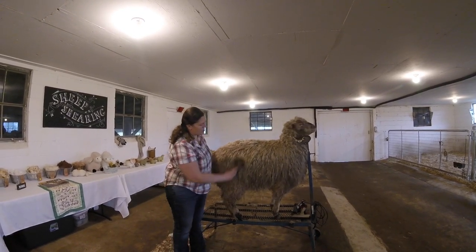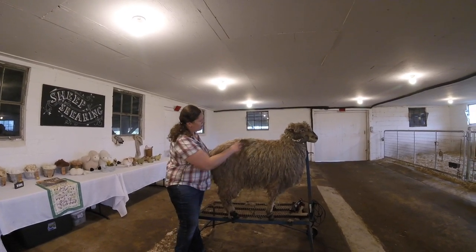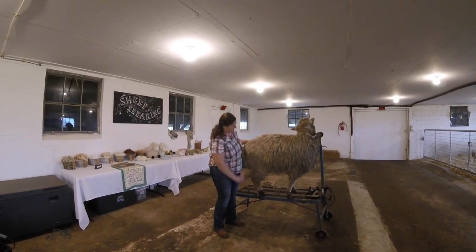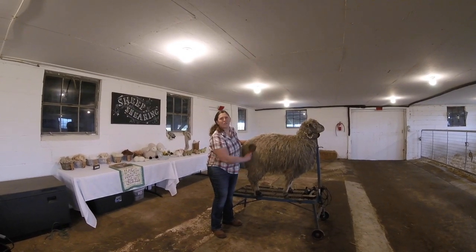Now you'll see Star's a little nervous. Last year was her first year getting a haircut, so this is really her second haircut. Coming out of winter, she's going to be happy to take off this winter jacket and get ready for spring and summer.